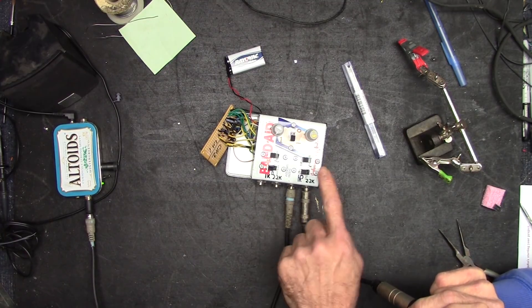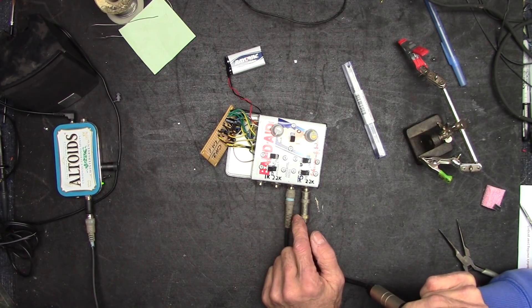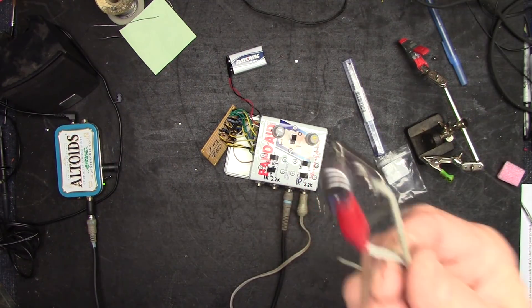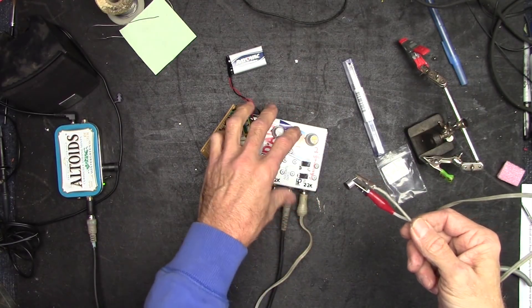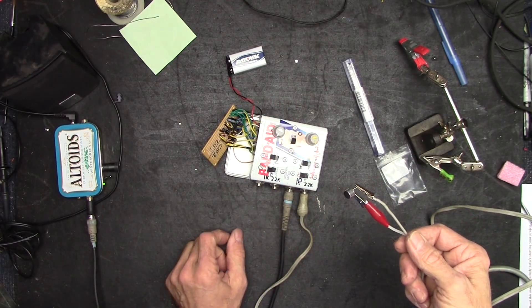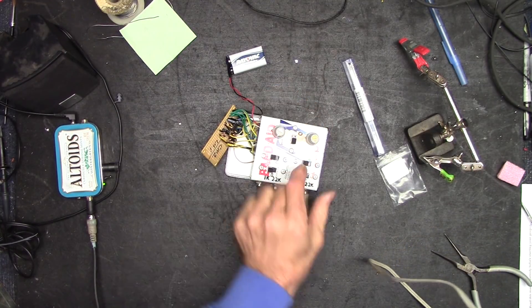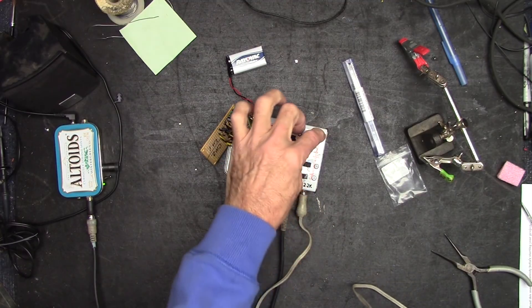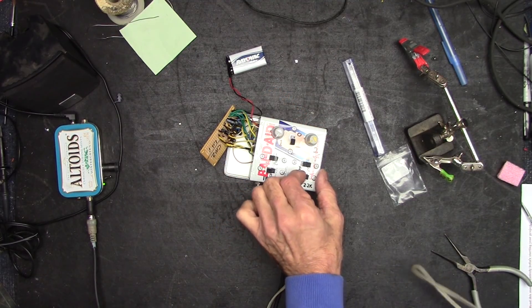So that's the dynamic mic. Let's dig out the condenser mic and test that out. There's the little condenser mic hooked up — everything's turned off, volume all the way down. Let's turn this on, creep up on the volume a bit — check, check, check. Wait, I gotta switch over to condenser — check, check, check — not working. Interesting.